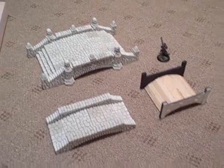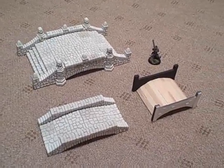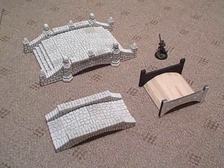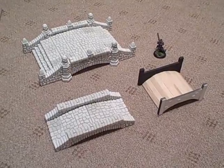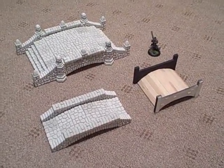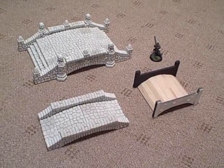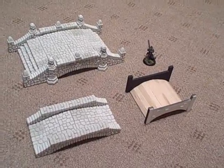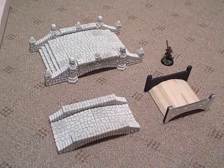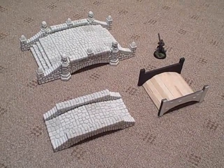This is another Terranscapes video discussing a custom work project that is being integrated into the main terrain line, designed originally to accompany the historical Battle of Rob modular board set, which is also shown in these videos. If you want to see any of these pieces when they're completed or for more information on how you can have custom work done for you, you can always visit Terranscapes.com.